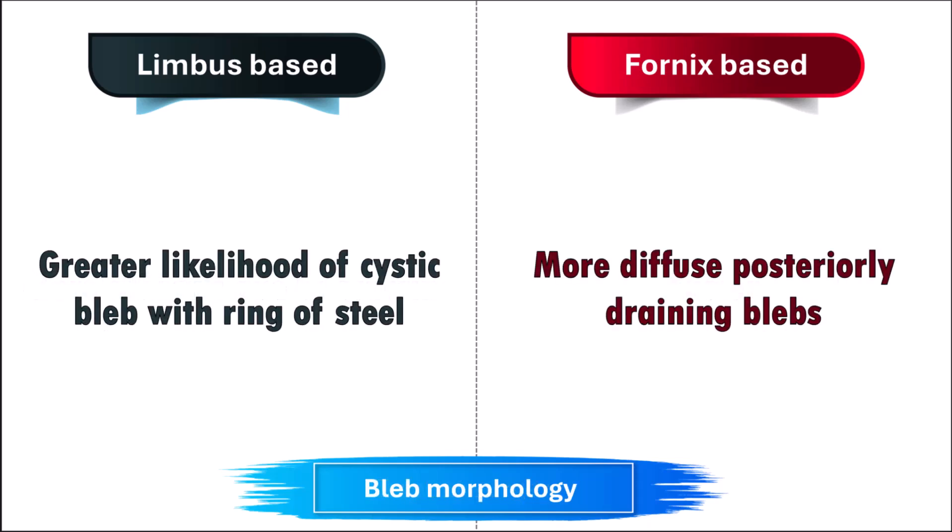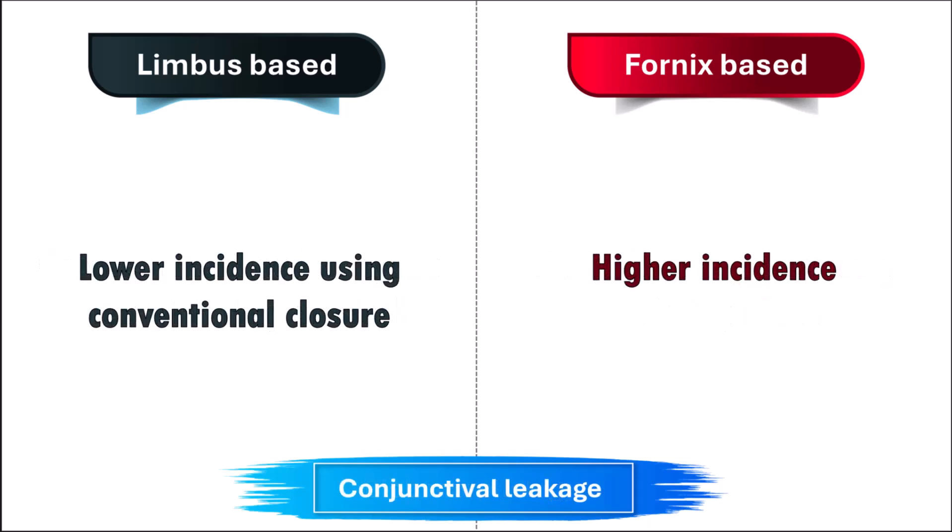Bleb morphology is better in a fornix-based flap. Conjunctival leakage is less likely in a limbus-based flap, as a watertight closure is easier to achieve.